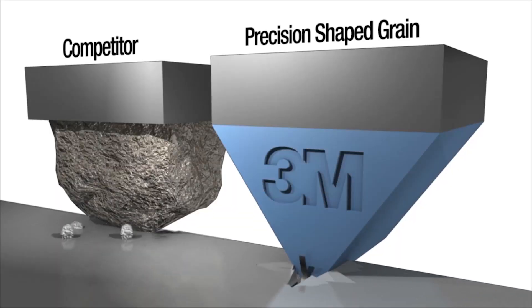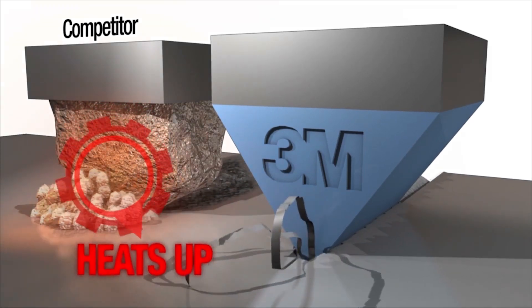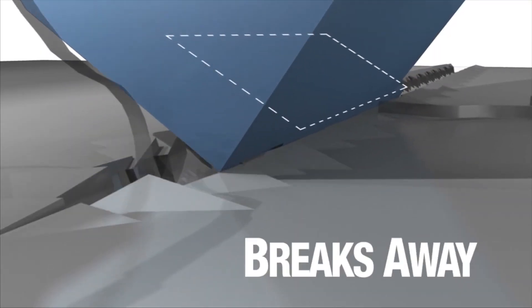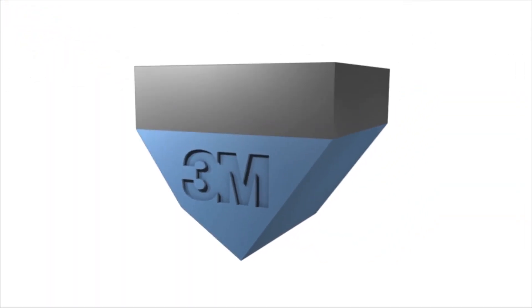First, I want to tell you why 3M Cubitron 2 fiber disc works so well. Traditional abrasives are more or less a crushed rock on a backing — those types of abrasives just dig and plow through the metal, which generates a lot of heat and goes very slow. When you have precision shaped grain, the technology in Cubitron 2, it slices through the metal very easily, cuts faster, lasts a lot longer, and runs a lot smoother and cooler for your operators.